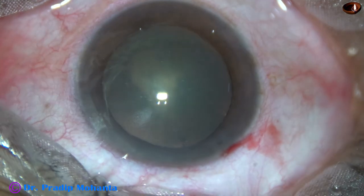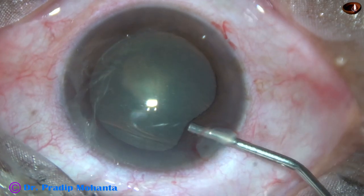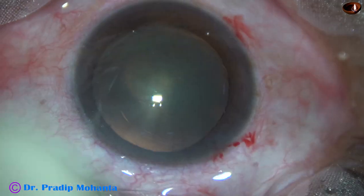By this time, the main incision and a side port has been made on the right side of the main incision. The anterior chamber is filled up with 2% hydroxypropyl methyl cellulose.